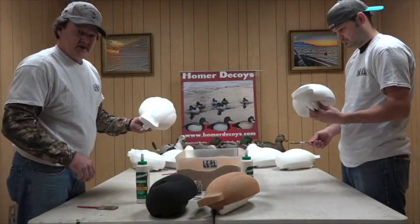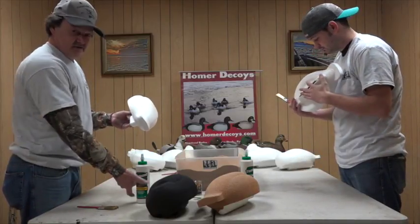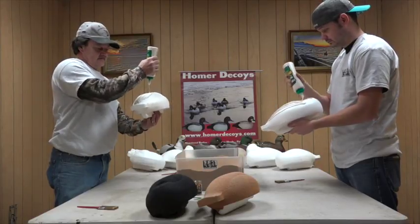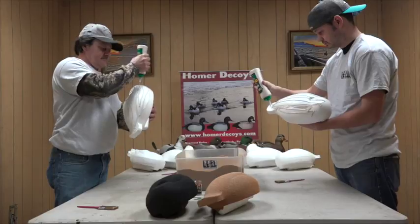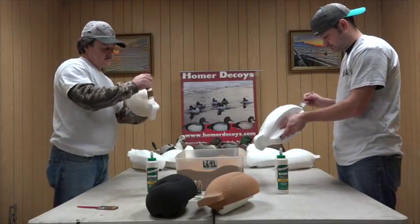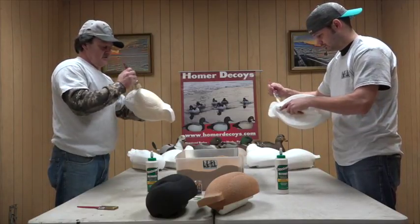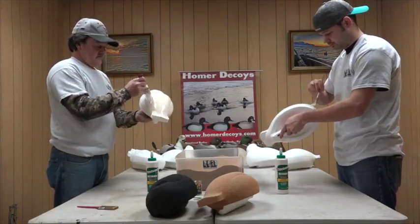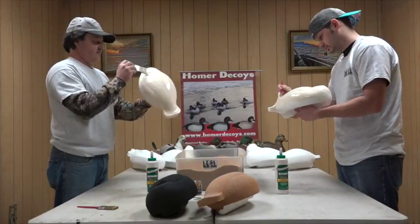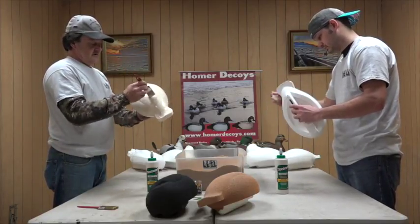We've got Chris here with us — he's never done this before. This is his first time, I promise you, so we're going to show you how easy it is for someone that's never even done it. Here we go — spread our glue all over the body. It's really simple. We're not going to worry too much about it; it doesn't have to be perfect. If you want to wear gloves you can, it's really not necessary. You're not messing with any harsh chemicals, a mask isn't required. You can handle the smell of Elmer's glue basically. Keep spreading glue out nice and consistently — we want a nice even coat.